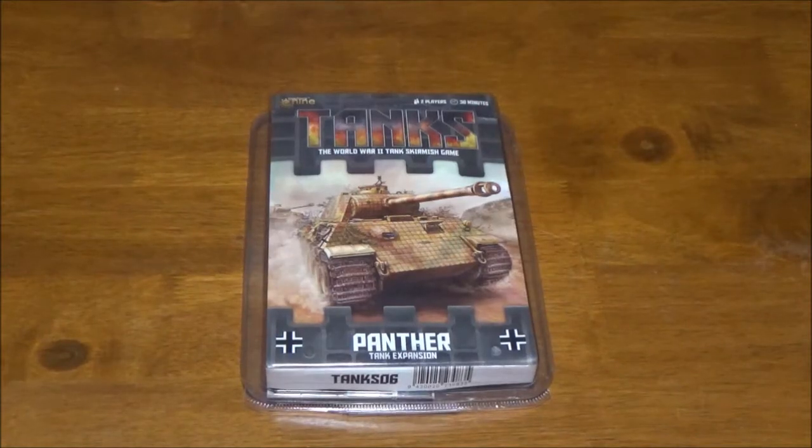Hey guys, we're back. This time we're going to be taking a look at another tank for Gelport's 9th Tank Games — the German Panther. These actually came in the starter set, the Panther vs. Sherman. I wanted to take a look at the individual pack that's sold separately to see what kind of cards came with it, and to show off the fact that it comes with the regular Panther as well as the Jagdpanther.